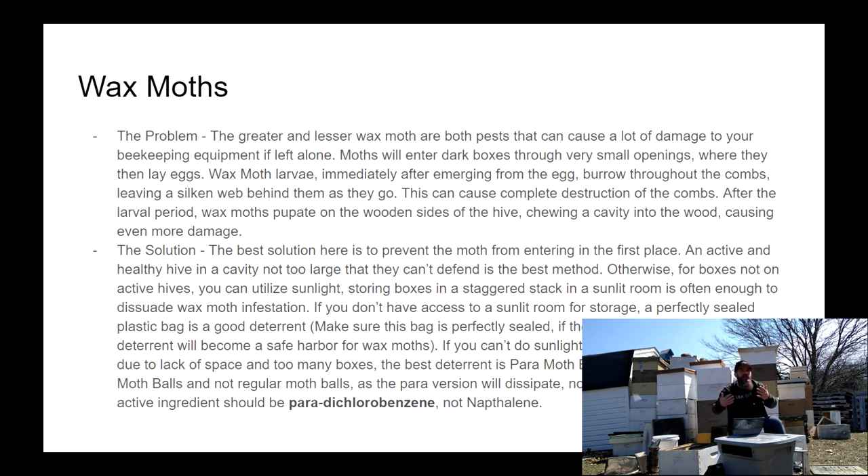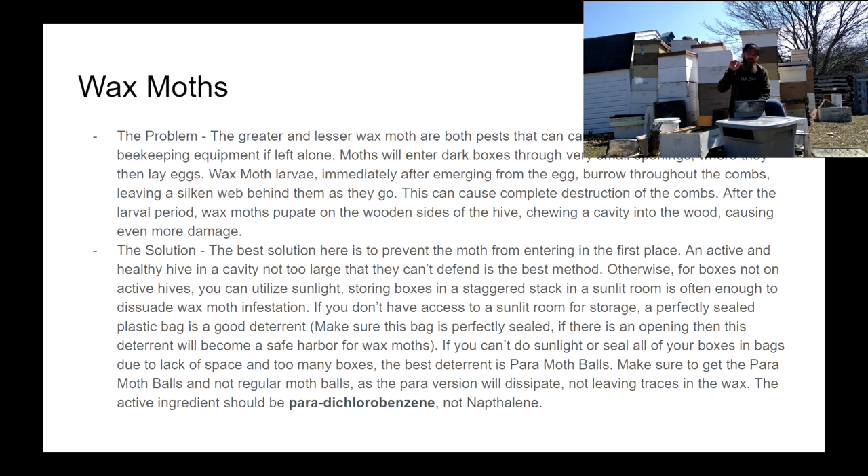If you don't have the ability to use sunlight, you can try to seal the boxes up in plastic, but be very careful that those seals are perfect, because if there is a crack or a rip in the plastic, that moth will get in and that's just a haven for them. The other method, and probably the most commonly used, are moth balls — but be careful, because you must use para moth balls, not the regular moth balls your grandma uses in her sweater closet. The active ingredient must be paradichlorobenzene, not naphthalene. Naphthalene will sink into the combs and the chemicals will never ever leave, which is bad for your bees, bad for the honey, and all that.